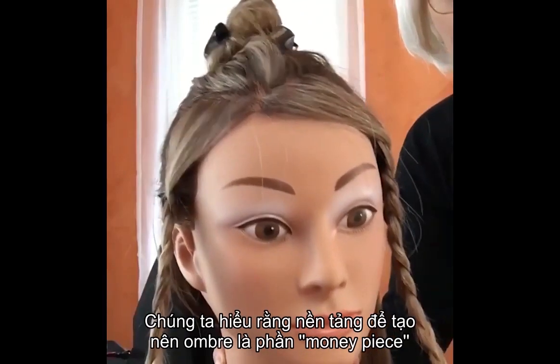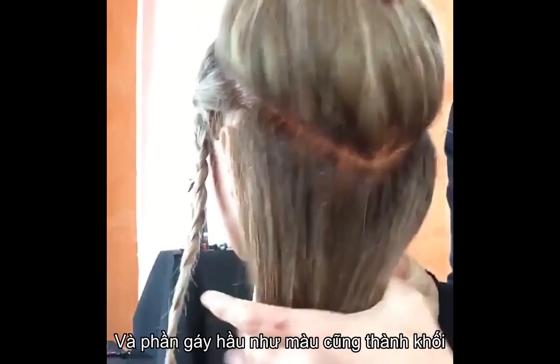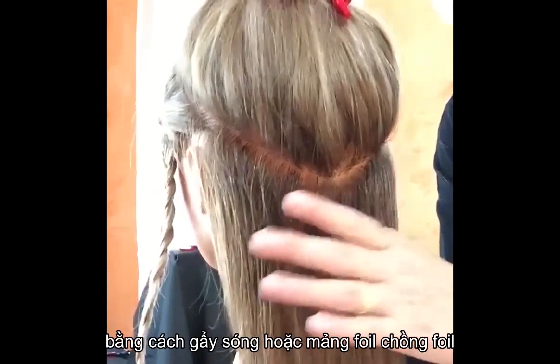We understand that the foundation for an ombre look is the money piece, which is almost solid blonde or very well blended by utilizing weaving and slicing technique, and the nape area, which is again almost solid by weaving and slicing back to back with the root shadow. That gives you depth in the root.